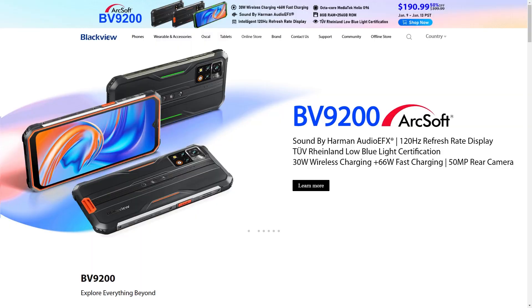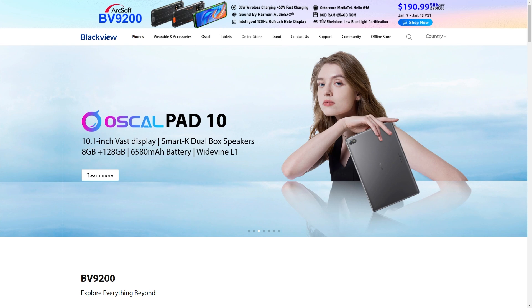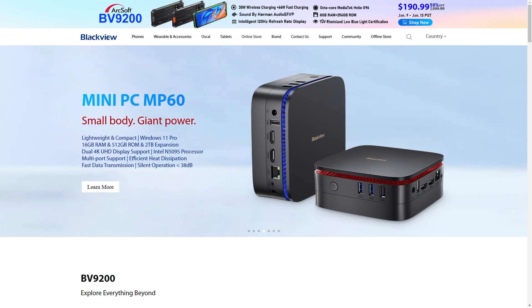Ladies and gentlemen, today we're back to looking at the budget end of mini PCs, which is actually a nice change of pace. Blackview mainly deals in rugged phones, but the MP60 is their first entry into the mini PC market. So, who do they contact for a no BS review? Oh right, me.